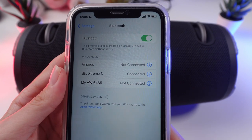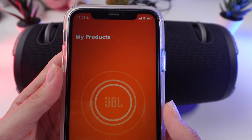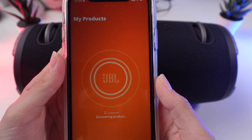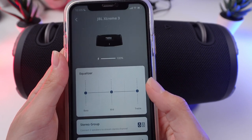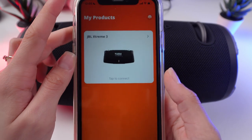After connecting, open the app and you will see your speaker on the main screen. It gives you more features and options.